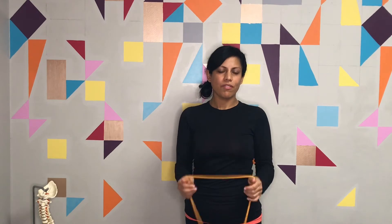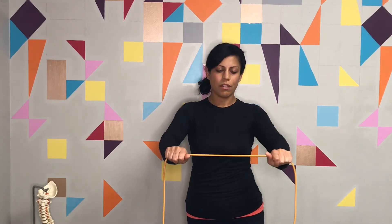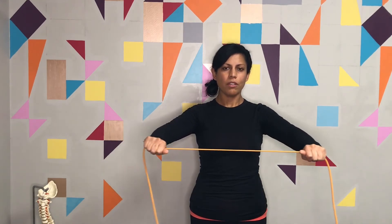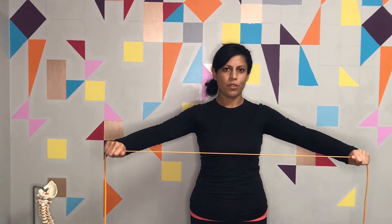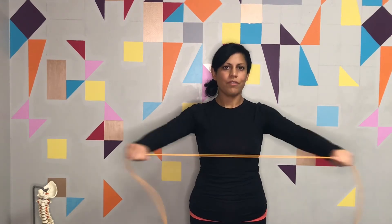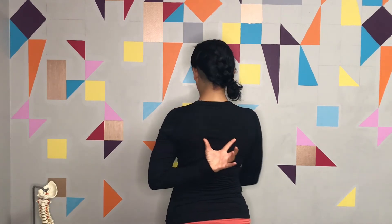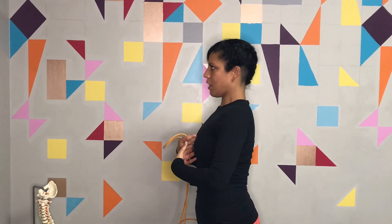We've been doing a lot of stretching for the pec and upper shoulder area, so now we want to do some strengthening to keep that openness. Grab something flexible — a bungee cord, tubing, or a TheraBand. Hold it in front of you, make sure your shoulders are pushing down, and pull your elbows apart. Let the resistance of the band work with you — go slow, resist as it opens and as it closes. This will strengthen the mid-back area and make it a lot easier to maintain better posture.